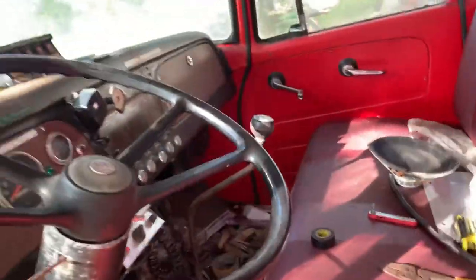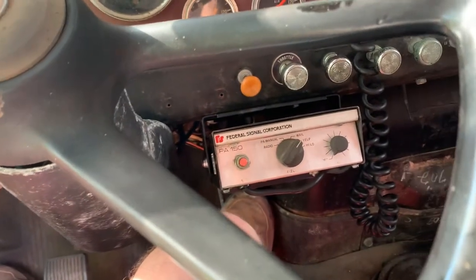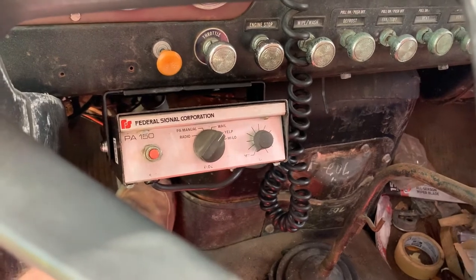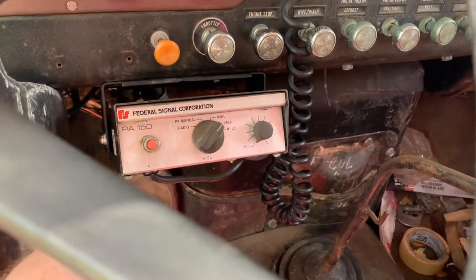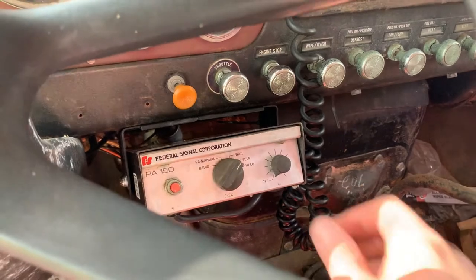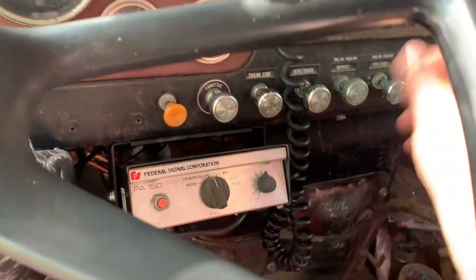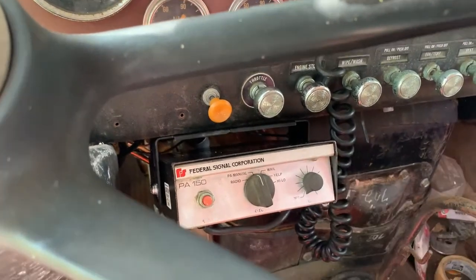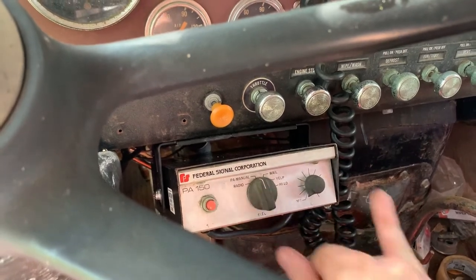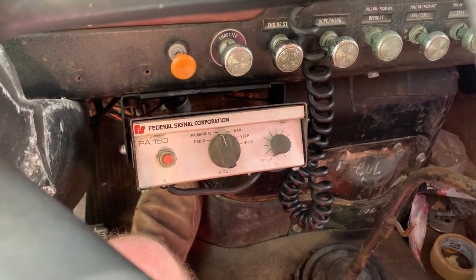I think I'm going to have to take this thing apart and maybe replace capacitors and stuff in it. I've noticed it kind of messes up on the PA side, so we'll have to address that — everything else seems to work okay. We'll turn the key on — kids are in the yard so I don't want to do it too much — we'll flip it over to PA. That's what it does on PA. I didn't notice that in the beginning; it seems like after getting used a little bit it started doing that, so probably some bad capacitors that we'll need to address.